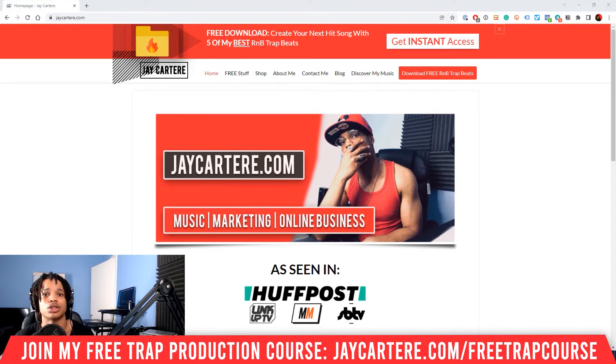Before we get into it, this video was requested by David H. Shout out to you. If you want to get a shout out in my next video, it's super easy. All you need to do is leave a question or video suggestion down below. You'll get a video answering your question and some free promo — win-win for you.